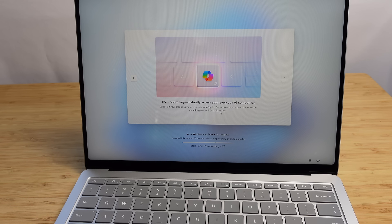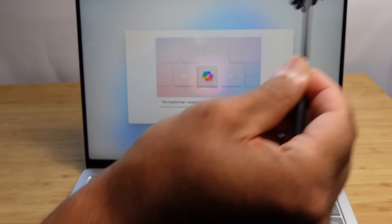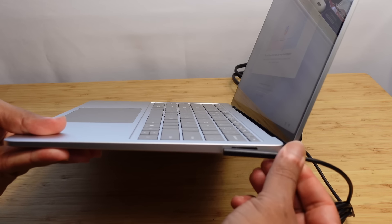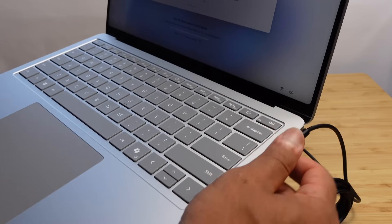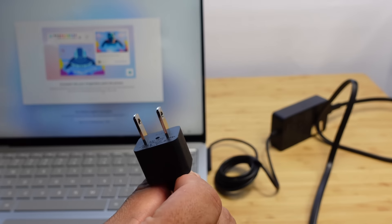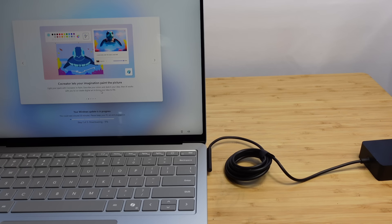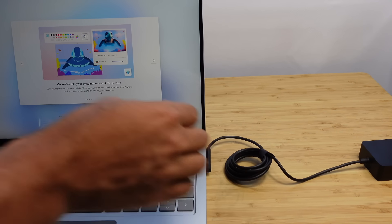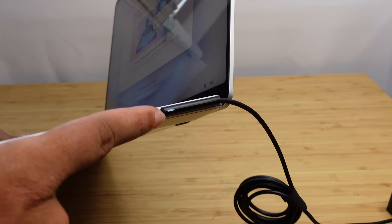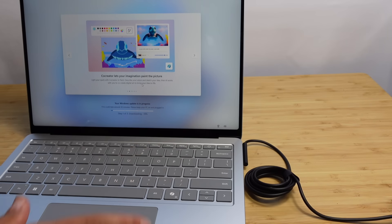Let's go ahead and plug up our connector and charge this device. All you have to do to plug up the charger is let it magnetically attach to the side of the computer — just insert it into the slot and it magnetically attaches. Take the other end and plug it into your wall. Now that we've plugged in the device, we can see it's charging with this light indicator on the side. Once that's lit up, you know power has been delivered.